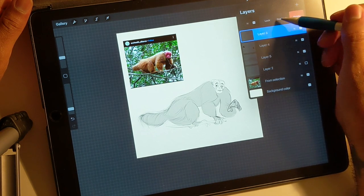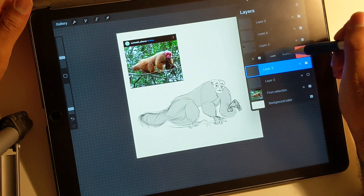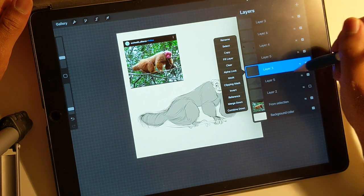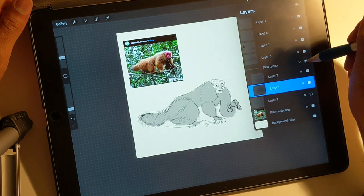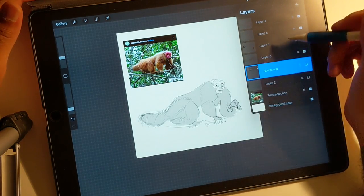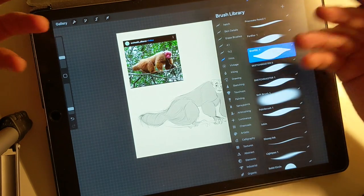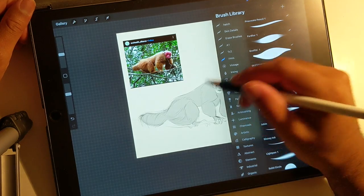It's always good practice to save your sketch layer. I'm going to group and hide those, so I have the sketch saved. If I mess up and need to go back, I have that saved. I feel more confident messing with the sketch layer if I have one saved to go back to.